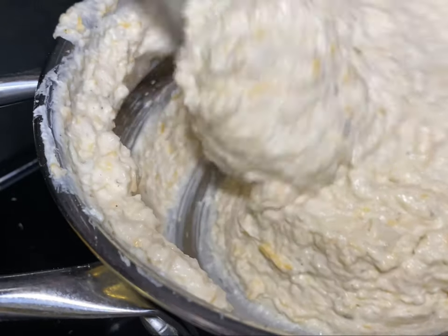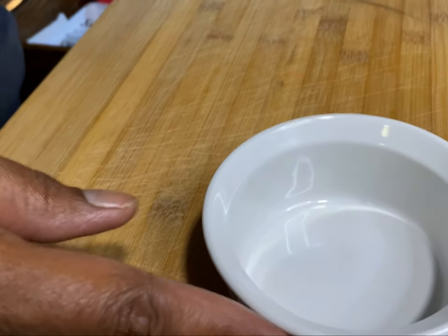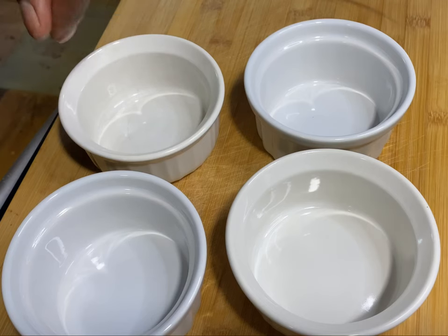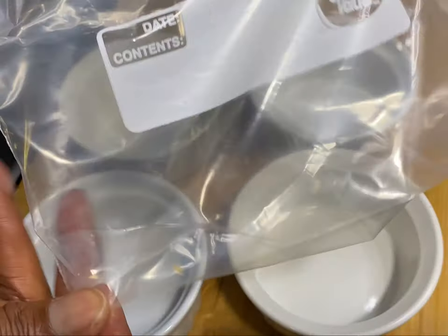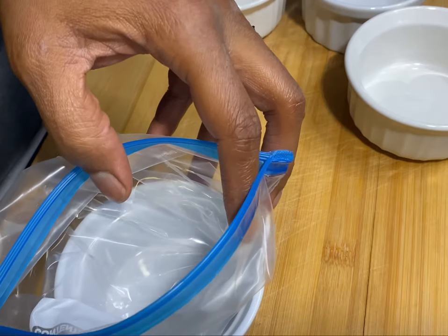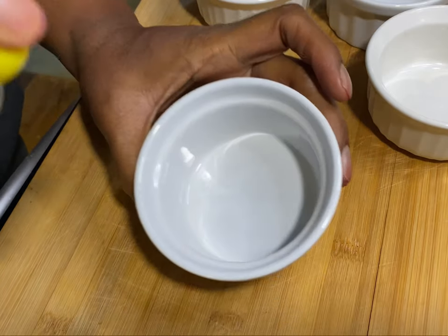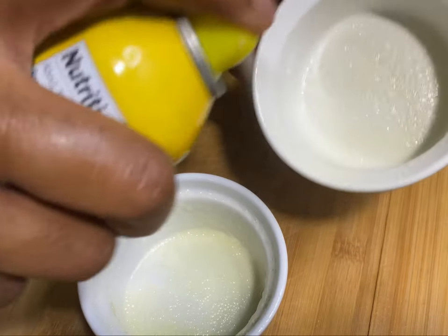Now we're going to prepare to bake it — this is the fun part! I got these containers — let me know in the comments what you call them. You can put them in the microwave, but I love these containers because they give you the portion control that you need. I'm spooning the cauliflower using a funnel to do it quicker and spraying with non-stick spray so it won't stick.